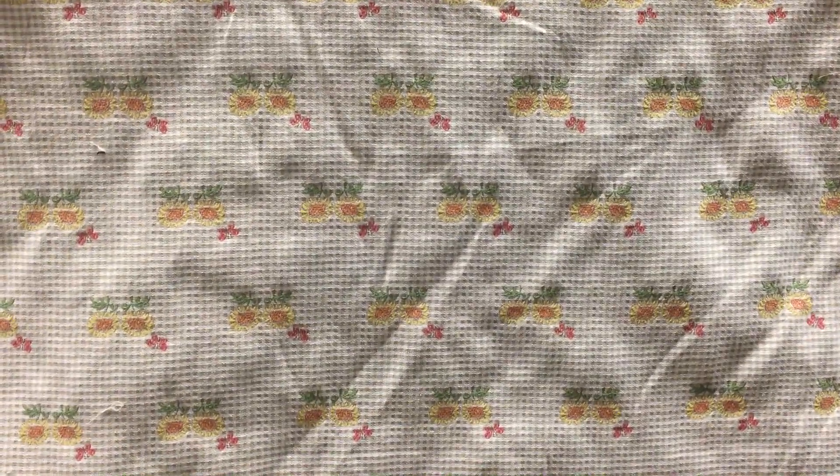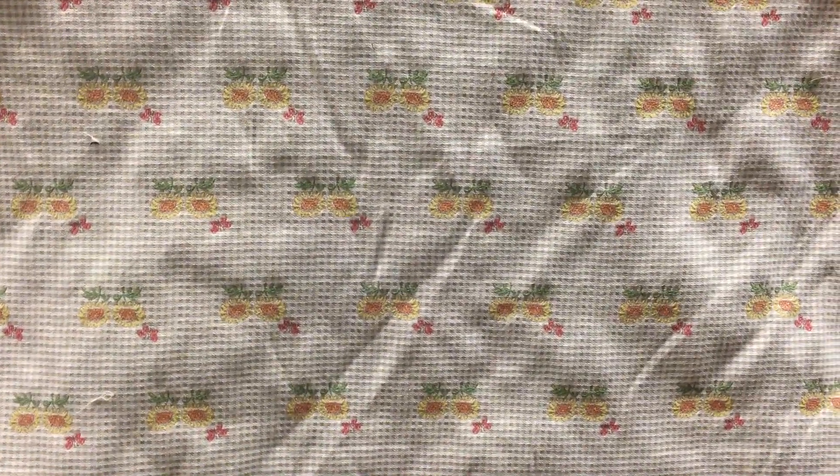It would make great pillows. It would make very heavy curtains. It would make great upholstery.